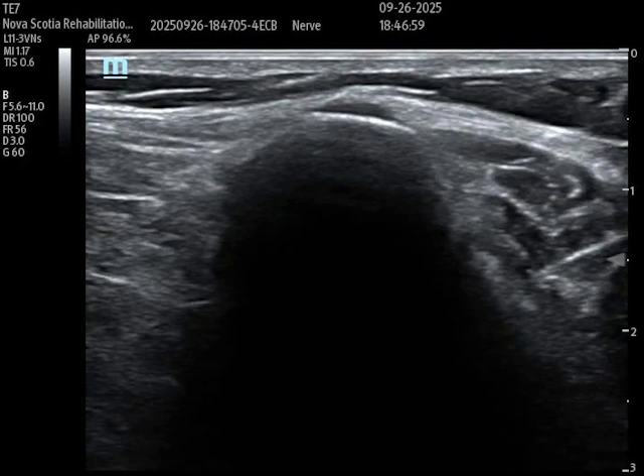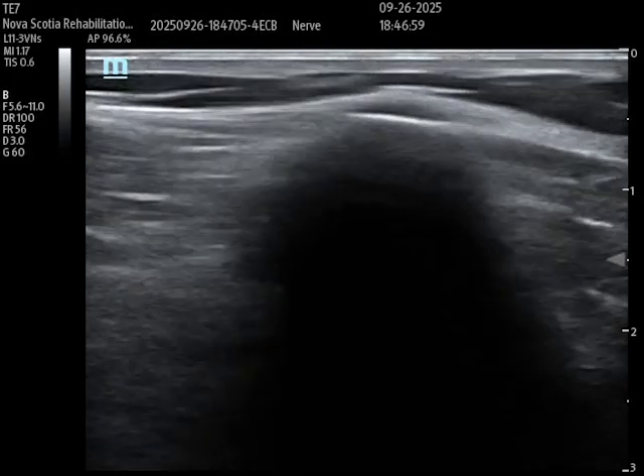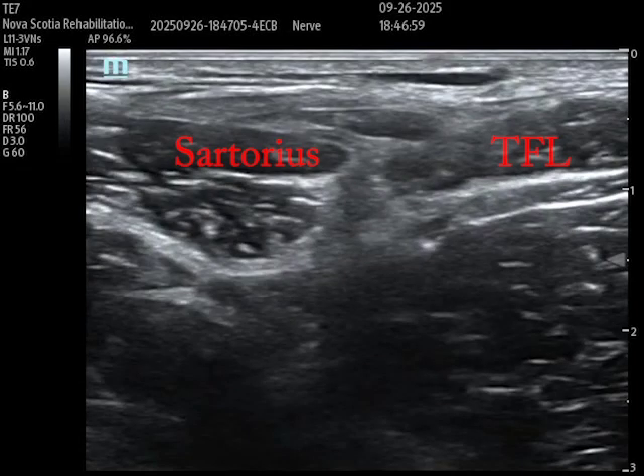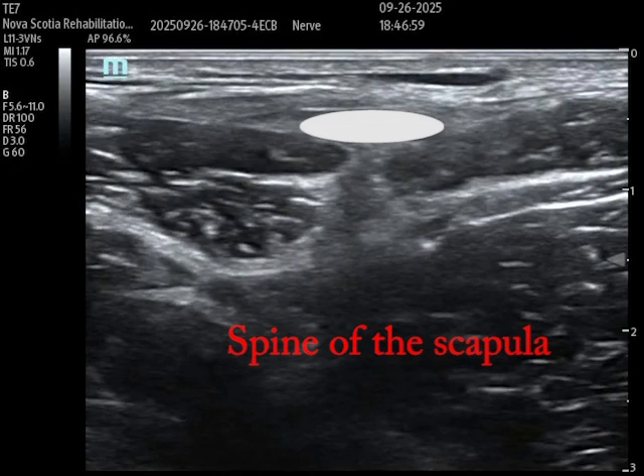Take the probe, put it in short axis over the ASIS, and then I'm going to translate the probe off of that distally. Going down a couple centimeters and pausing — on the left of the screen, which is medial, is the muscle outline of the sartorius, and then laterally we have the muscle outline of the TFL or tensor fasciae latae. Those two muscles come off the ASIS, which is why we translate distal. In between these two muscles we find this fat-filled flat tunnel, outlined here in white, and that is where the lateral femoral cutaneous nerve is.